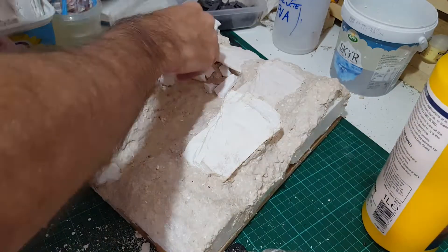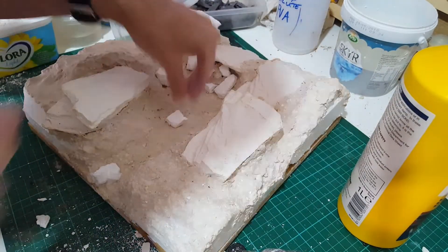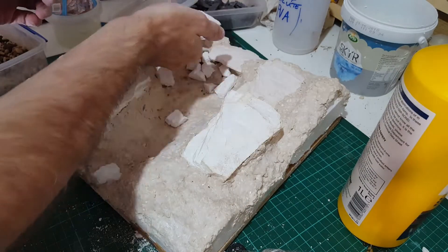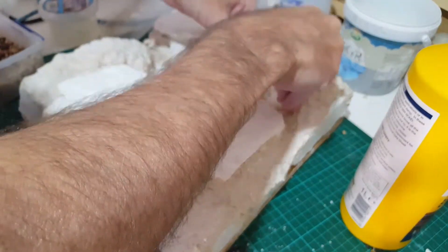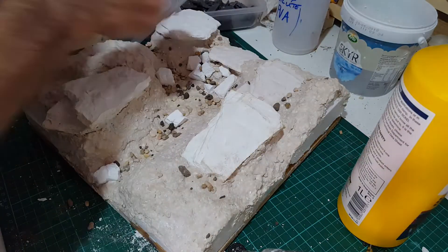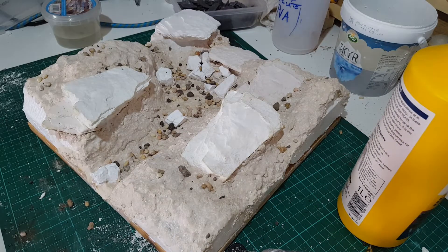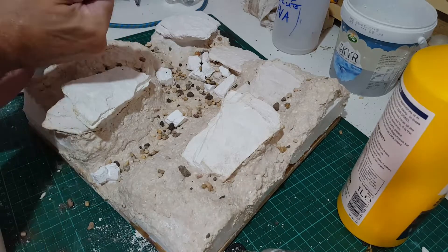At this point it's starting to make more sense to me as I'm making it. When I make these things, I'm really not sure where I'm going. This stuff is gravel — I've had it for years in a tub. I suspect it's fish tank gravel, just bought from a pet shop or something, because it's nice and clean and all a fairly uniform size.